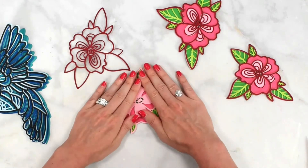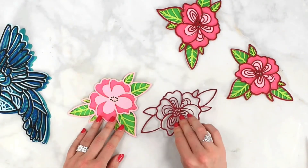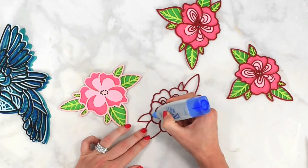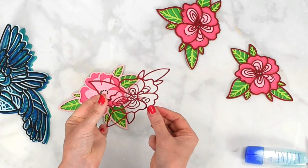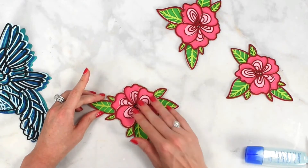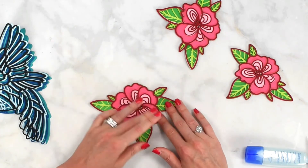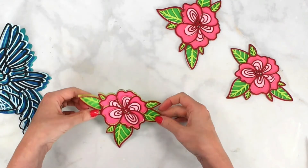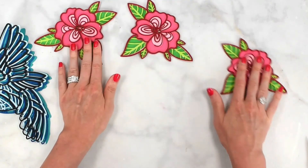Place the next layer down and press it on. For the very last layer of the flower, use glue again — dot it around carefully, then press the final layer down. Set this aside to dry for a few minutes while the glue sets up.